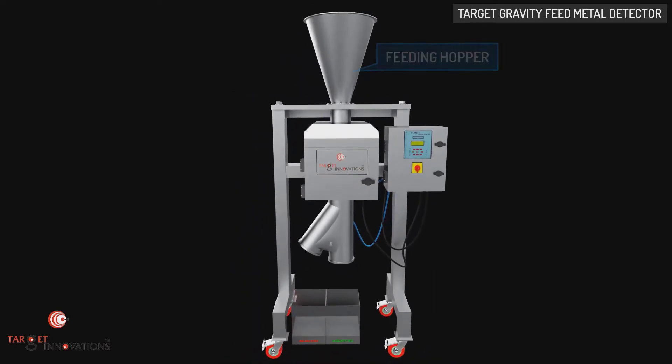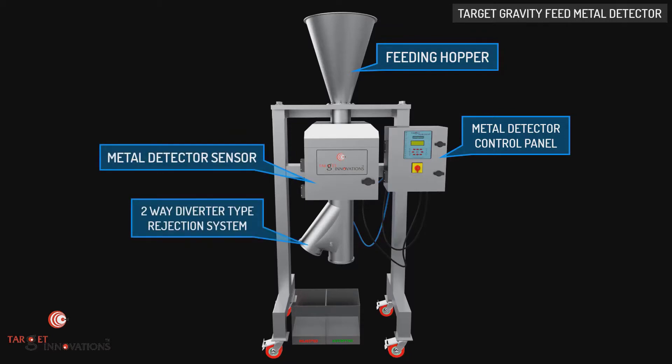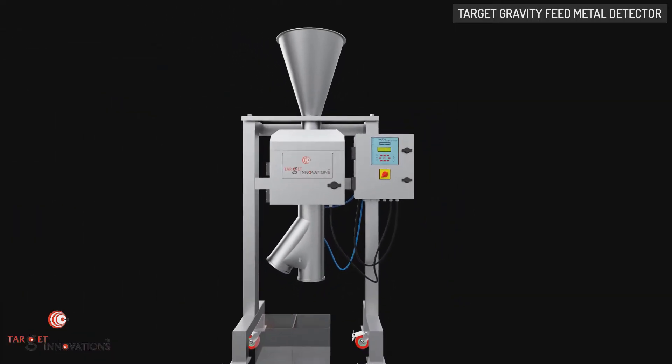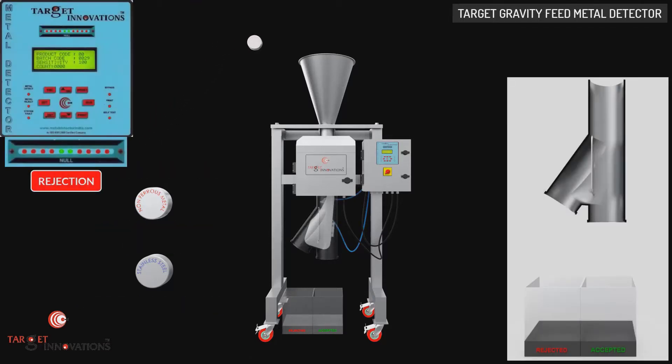The machine consists of a feeding hopper, metal detector control panel, metal detector sensor, and two-way diverter type rejection system. Switch on the control panel to start the machine. Target Gravity Feed Metal Detectors are designed for detection and separation of metal impurities like ferrous metal, non-ferrous metal, and stainless steel.